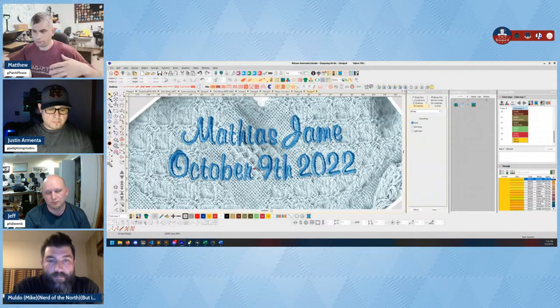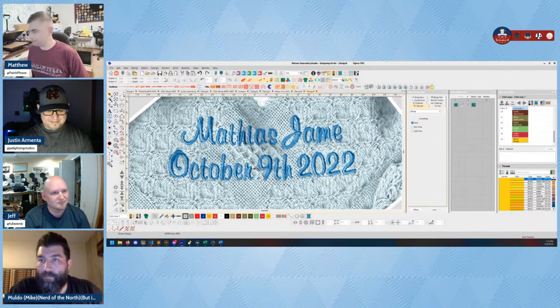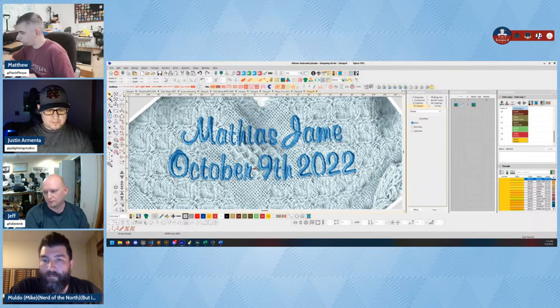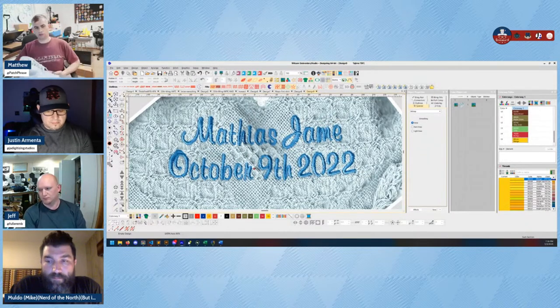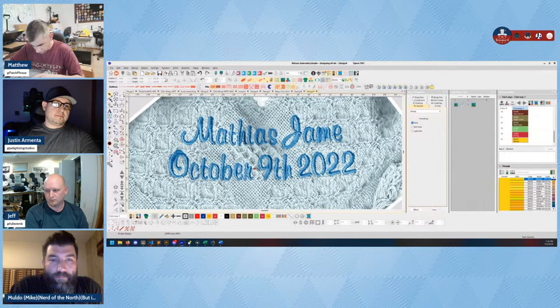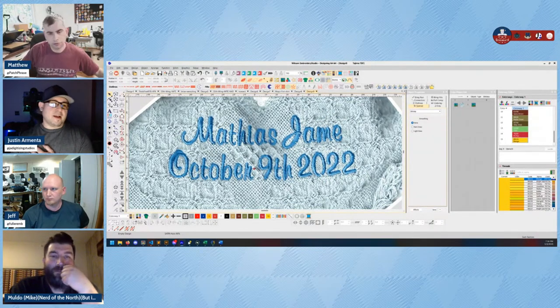I'm using Wilcom just because I'm still a little more familiar with it. First thing I have to do is size the image — which my caliper, a digitizer's favorite tool — I'm going to measure the current S that I will be copying. The S is about 15 millimeters tall, so I can make the software do that, and I got about three millimeters satin.